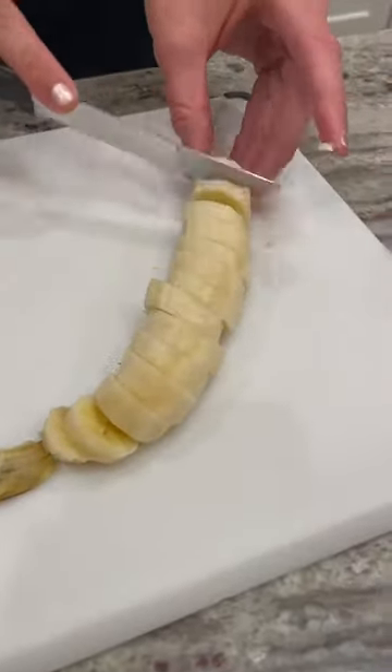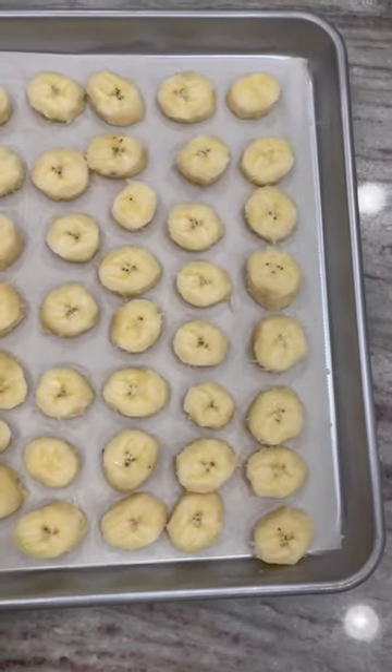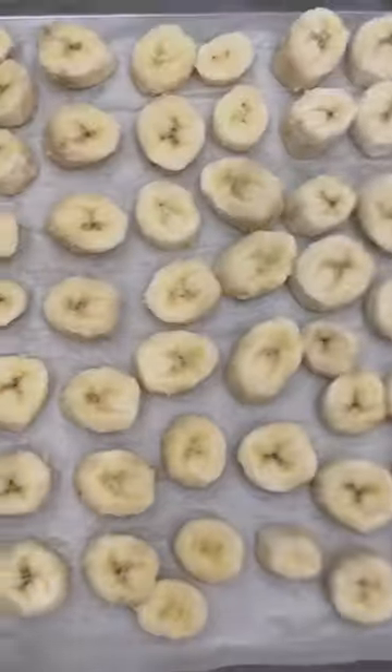Slice the bananas into half inch slices and lay flat on a parchment lined baking sheet. Place in the freezer for at least an hour and a half or overnight.